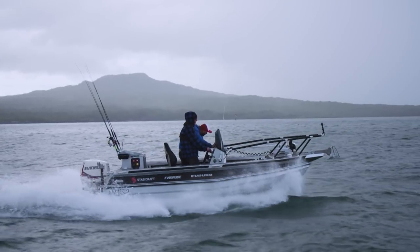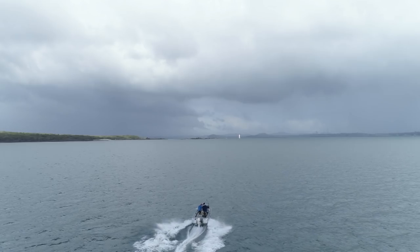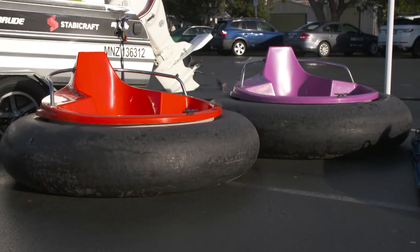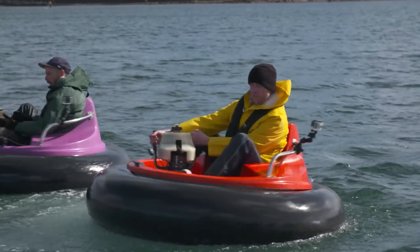But we weren't released from our Instant Kiwi commitments, because next week on Something Smells Fishy, Matt Watson sends us out again — but this time in a vessel more suited to our capabilities.